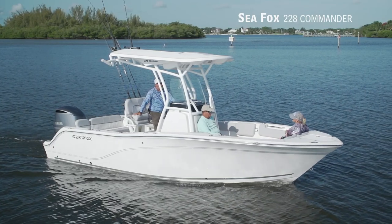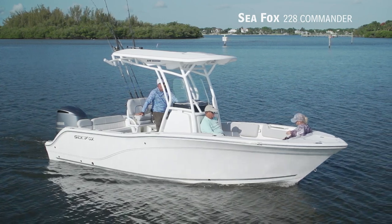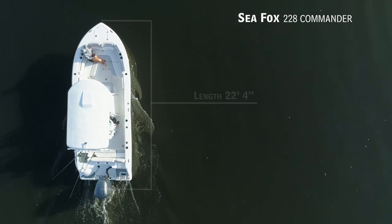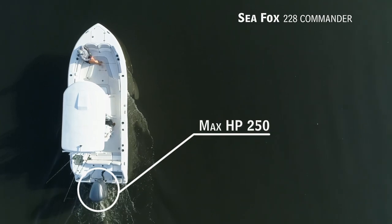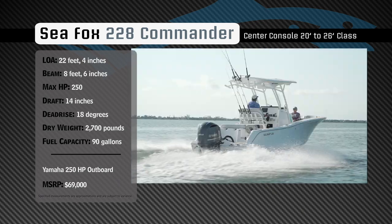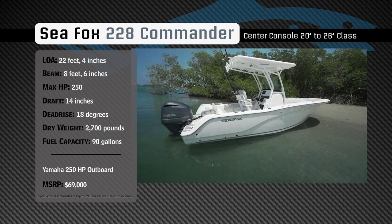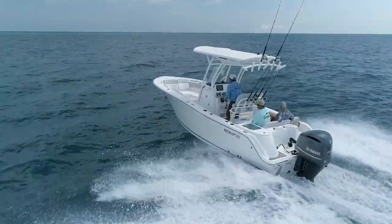Representing the 20 to 26 foot class in the center console category, the Seafox 228 Commander has an overall length of 22 feet 4 inches, a beam of 8 feet 6 inches, and a max horsepower rating of 250. Built for hardcore offshore fishing, she has a draft of 14 inches, a dead rise of 18 degrees, a dry weight of 2,700 pounds, and a fuel capacity of 90 gallons.